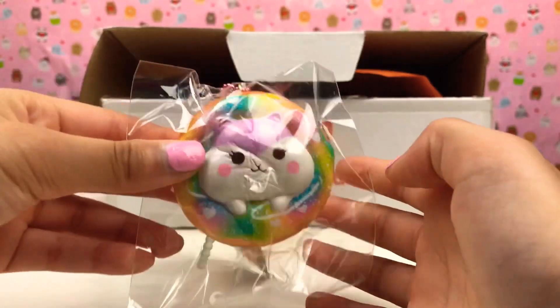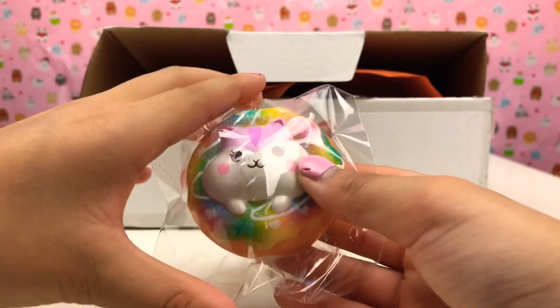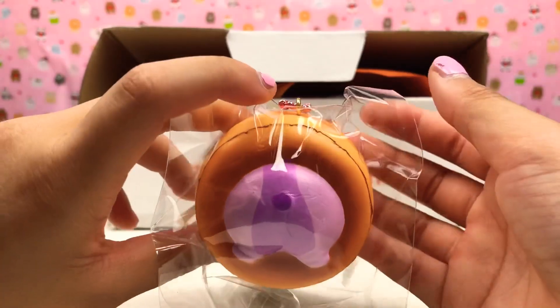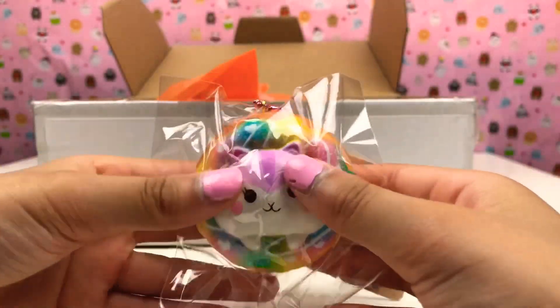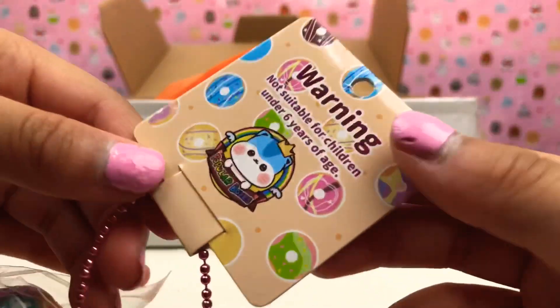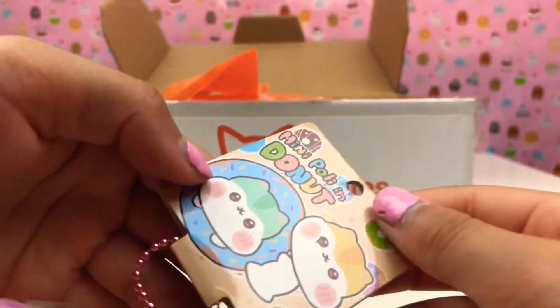It's more tiny than I expected. It's this rainbow donut, guys, with a little cat and little details on the outside. It's super adorable and there's also a little tag. Look at it — there's so many colors, it's so colorful!